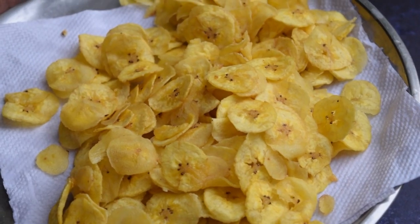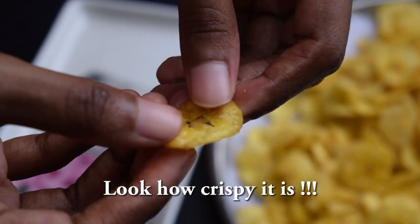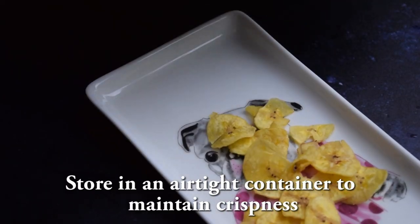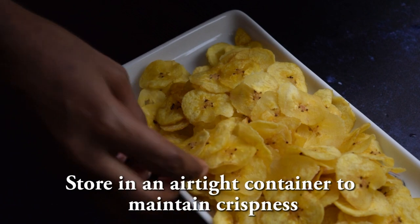Let's fry it all together and make it crisp. If you put it in an airtight container, it will be crisp.